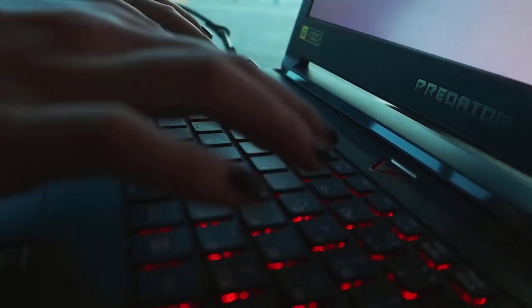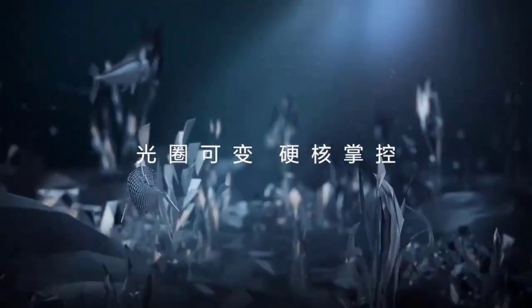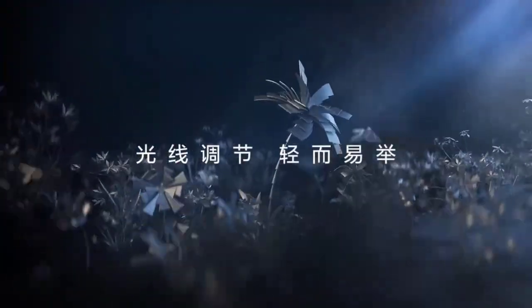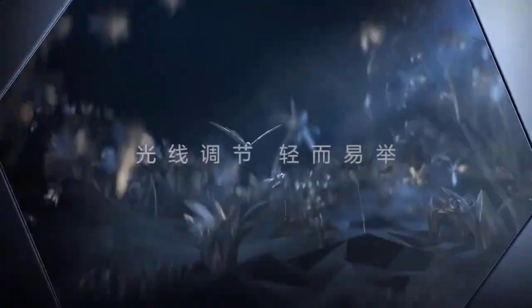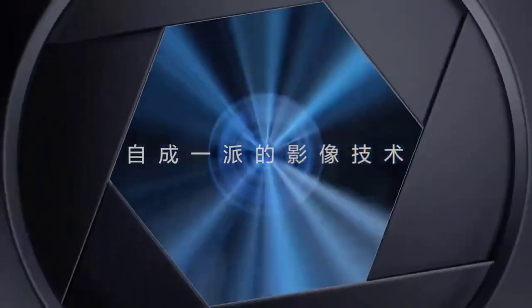What's up guys, today Huawei has published a new teaser video of the upcoming Mate 50 series and confirmed it will feature a variable aperture camera. The teaser video shows how easily you can get control over the light using the Huawei Mate 50 Pro variable aperture camera sensor, and how the new imaging technology will bring you a new photography experience.